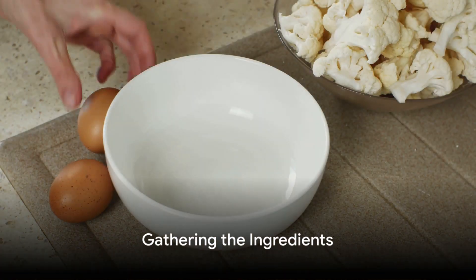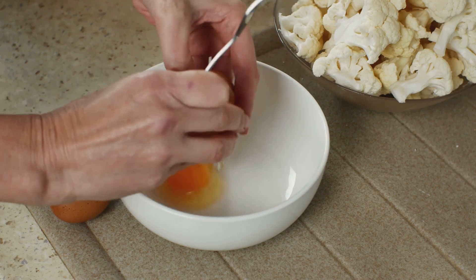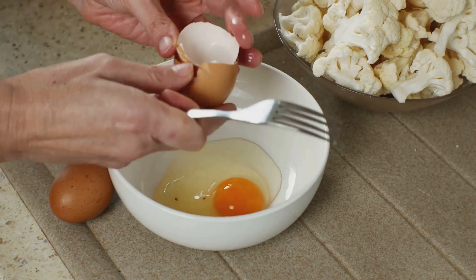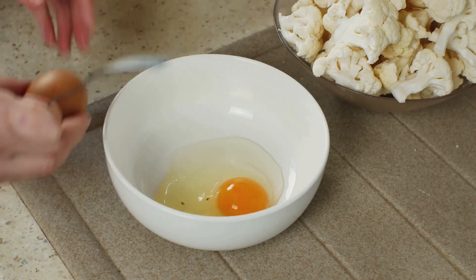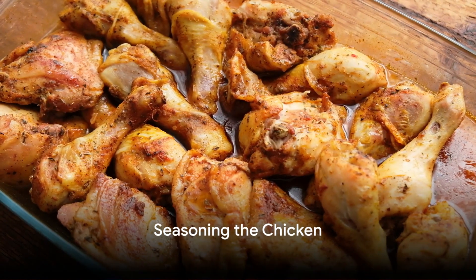First things first, gather all the ingredients. For this recipe, you'll need boneless, skinless chicken thighs, honey, minced garlic, soy sauce, and a dash of black pepper.